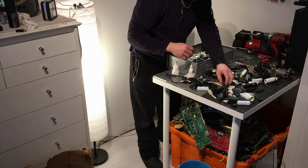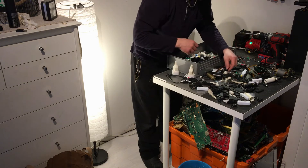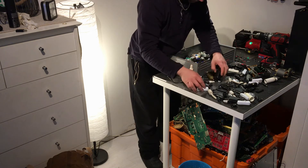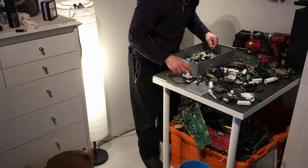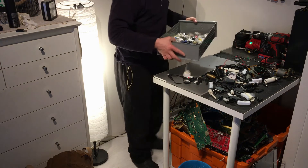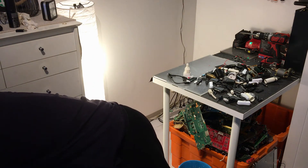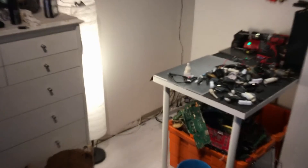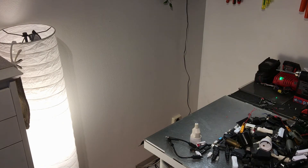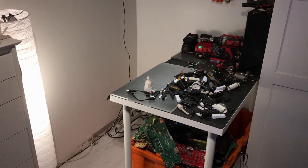I think that's it. I think I got all the USB connectors. The rest of it are going to the junk. I do need to clean up my mess in here — I'm going to make a new video after this.